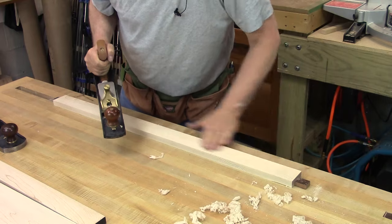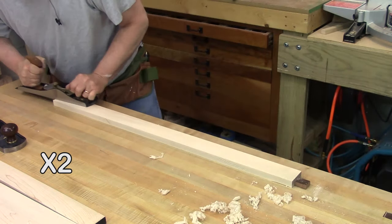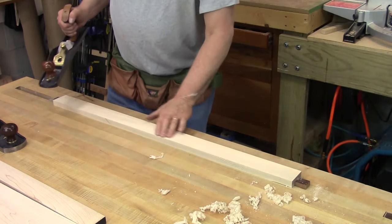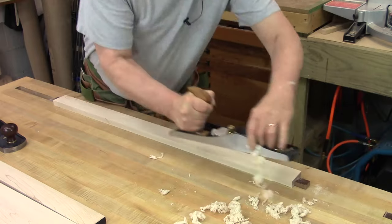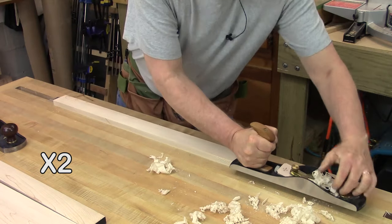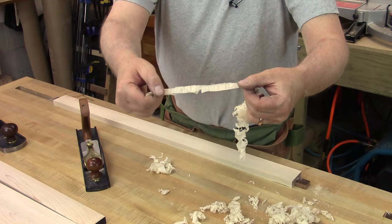I might mention what I'm planing here is the face side of the trim for the sewing table. You can see I'm starting to get a lot more cut. I've got lines in here, which is okay. I'm starting to get some longer shavings. You can see what happened right there — we got a pretty long little shaving.